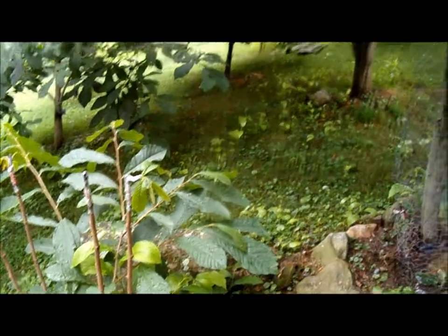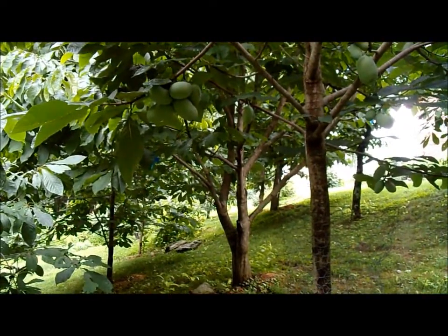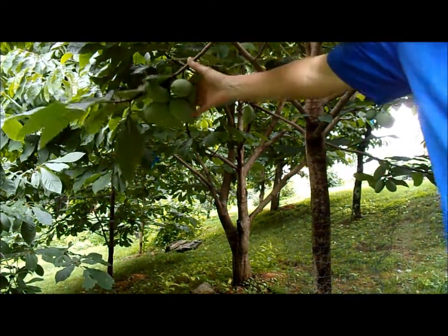And this is a pawpaw tree bearing pawpaws — a Honeydew pawpaw tree. They're looking nice and healthy.